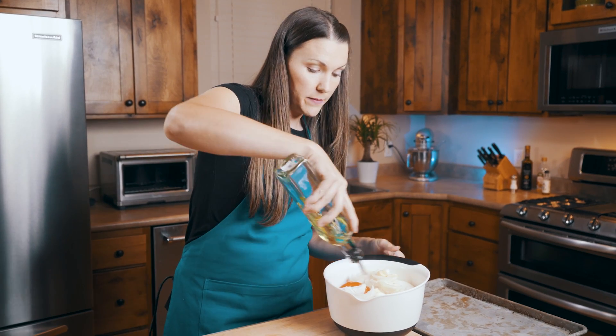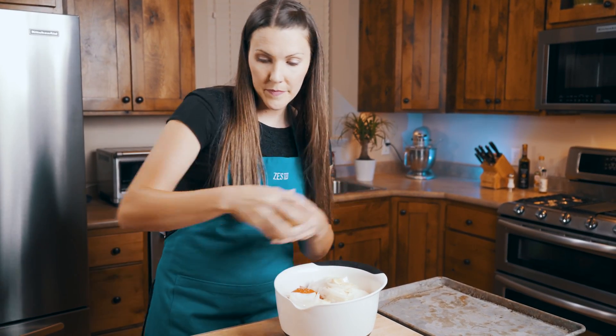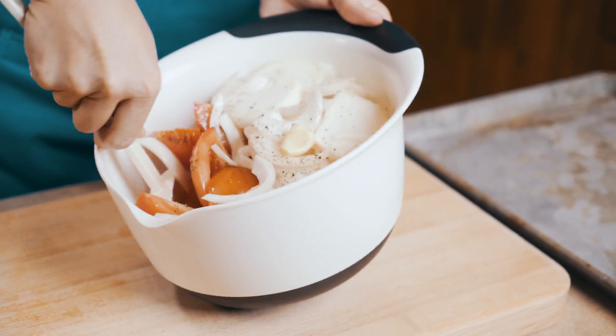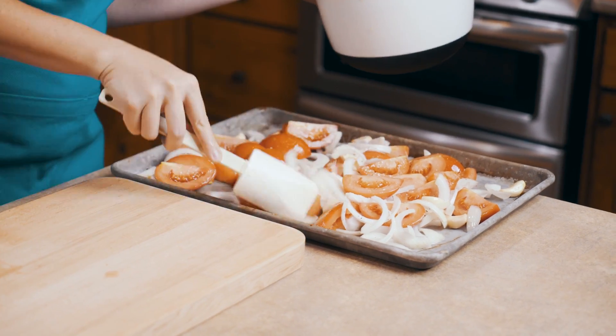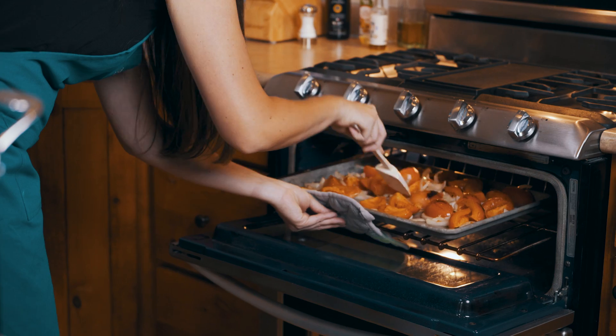We're going to toss in a little bit of olive oil and salt and pepper. We're going to give this a quick stir, then we're going to throw it onto our sheet pan and put it in the oven under broil so we can get a nice char on all of our vegetables.